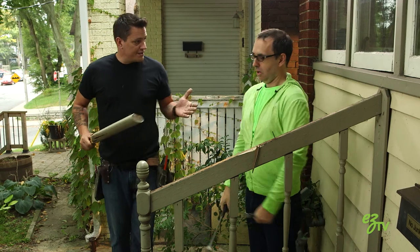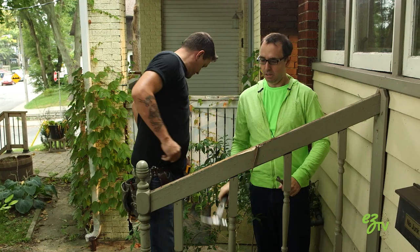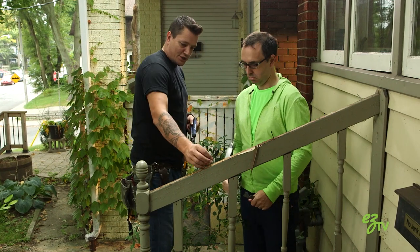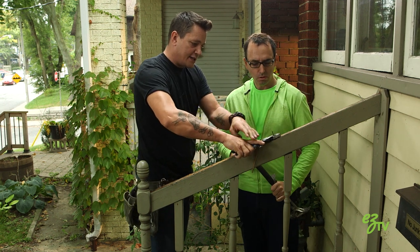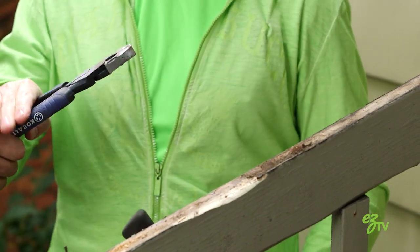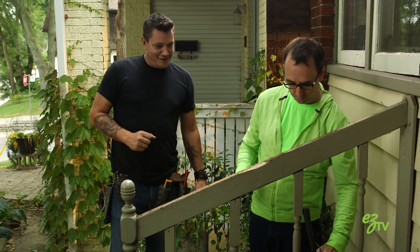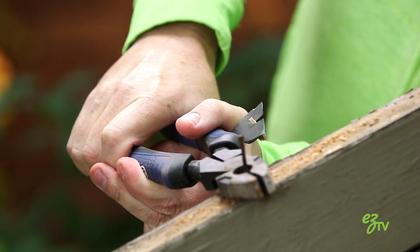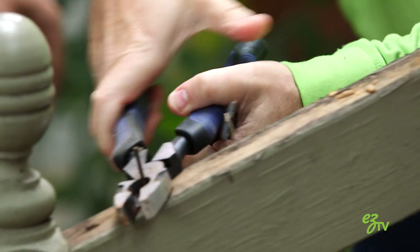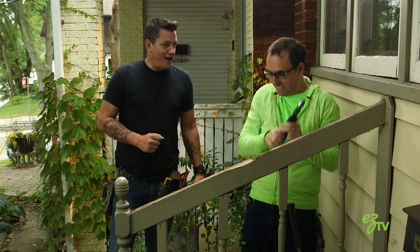Okay so that was the easy part. Now what we're going to do is pull all these nails. Well that might not work because they're finishing nails — there's not much of a head on them. So you might want to use these side cutters and just cut them off, then you can hammer those back down. That is not an approach I would have thought of. It takes so long to get a finishing nail out sometimes because there's barely a head on it.